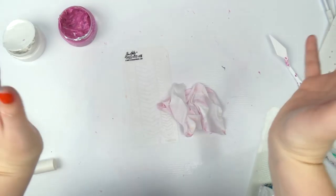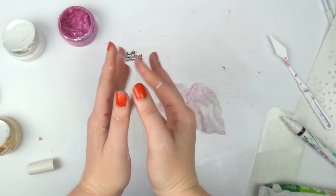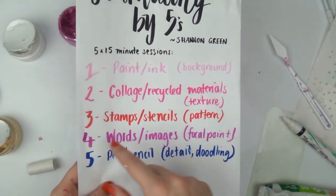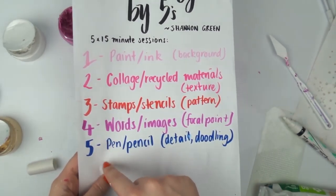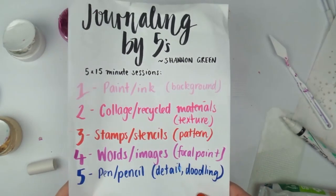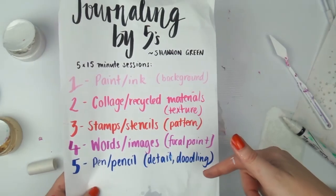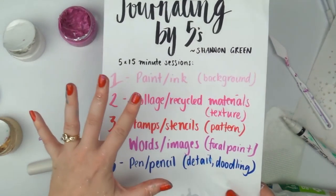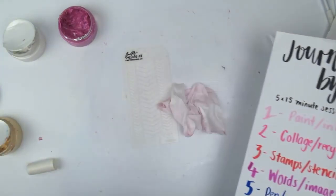I'm going to pause the video here and I'll be back tomorrow morning with the finished journal — so stay tuned! Thanks so much for watching. Please check out the other videos in my 'Journaling by Fives' series if you haven't already, including part 5b where I use modeling paste and stencils to add a little bit of extra something. Thanks for watching — follow me on Instagram at Inky Quill and check out my main channel Inky Quill if you want to see more. Bye!